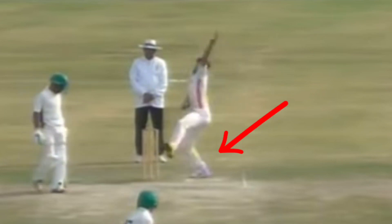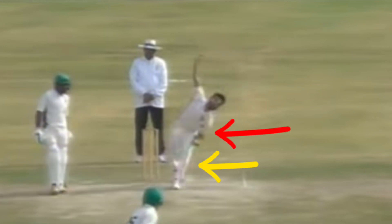As Jamal's back foot lands, his foot points towards the leg side, indicating he's a side-on bowler, which is further highlighted by his chest being side-on. He keeps a straight and high front arm and pulls that down through as he braces over his front leg.